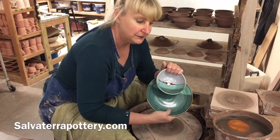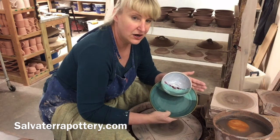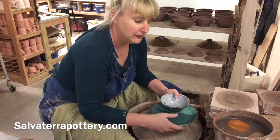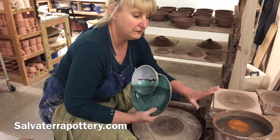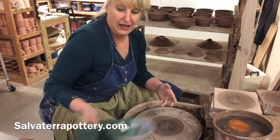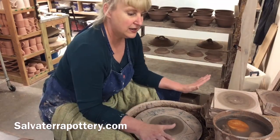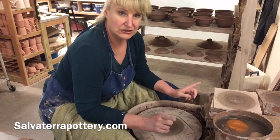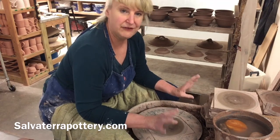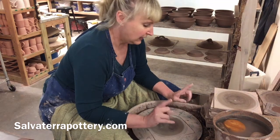If you're a production potter, you're throwing a dozen or two dozen or three dozen at a time of the same piece. So before I get started, I make sure that my area is set up so once I get throwing I don't have to get up again. I've got everything I need right next to me — all my bats stacked up, my bucket with all my tools, a table beside me with all my balls already weighed out. The five or ten minutes it takes me to set up saves me a ton of time during the rest of my production process.